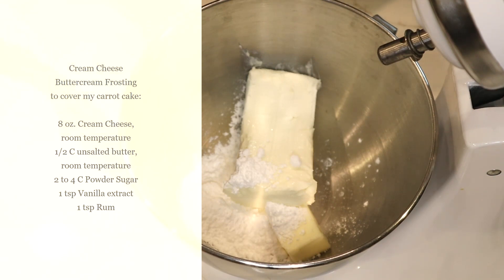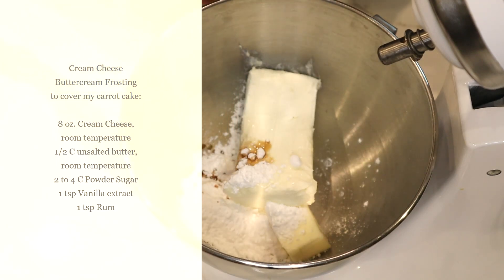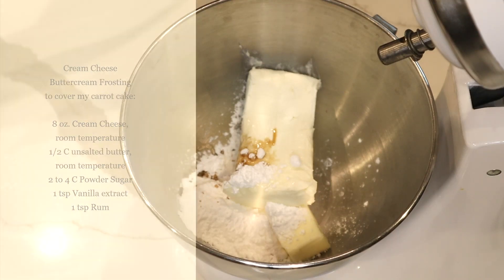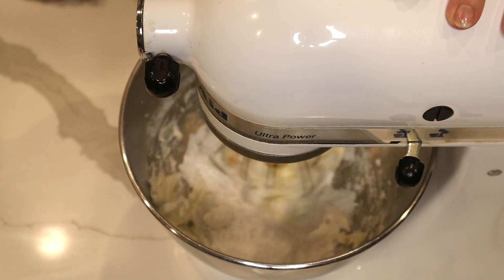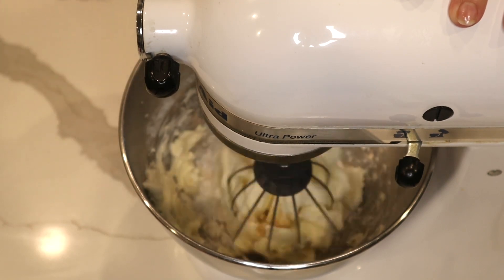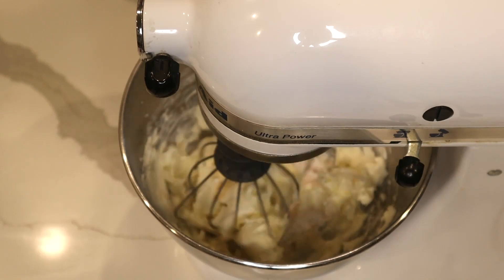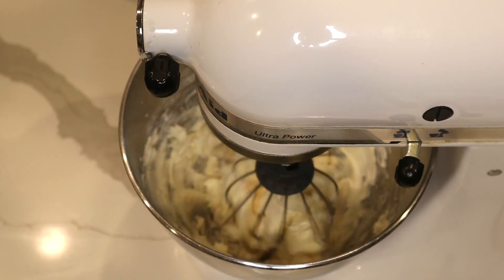For the frosting, I have cream cheese, butter, powdered sugar, and vanilla extract — basically the same recipe I always use. I would not put too much powdered sugar in it because the cake is very sweet, so I go easy on the powdered sugar, but you can put as much as you like. Start slow so the powdered sugar won't fly. I'm going to beat this to make a smooth cream cheese frosting.